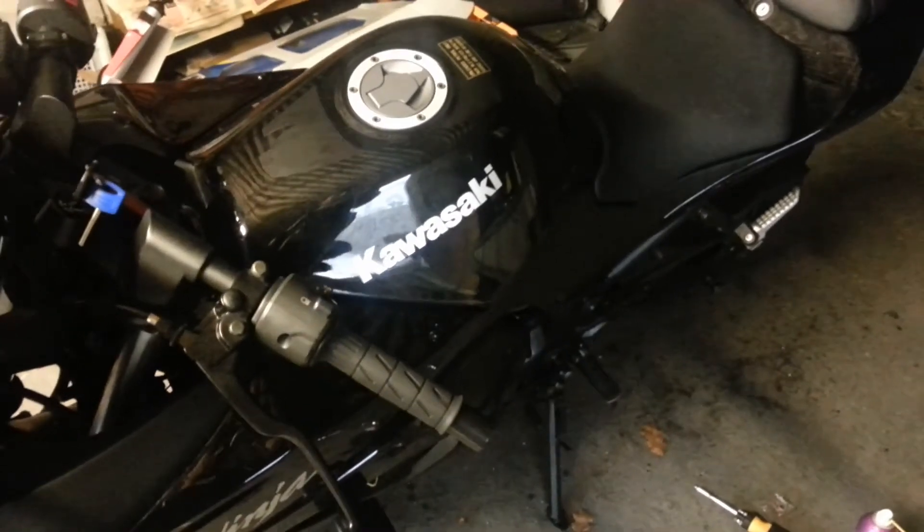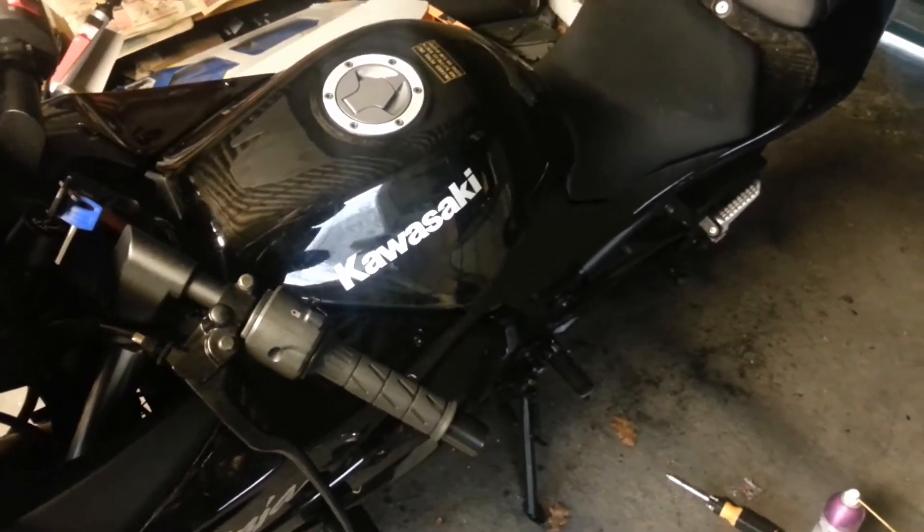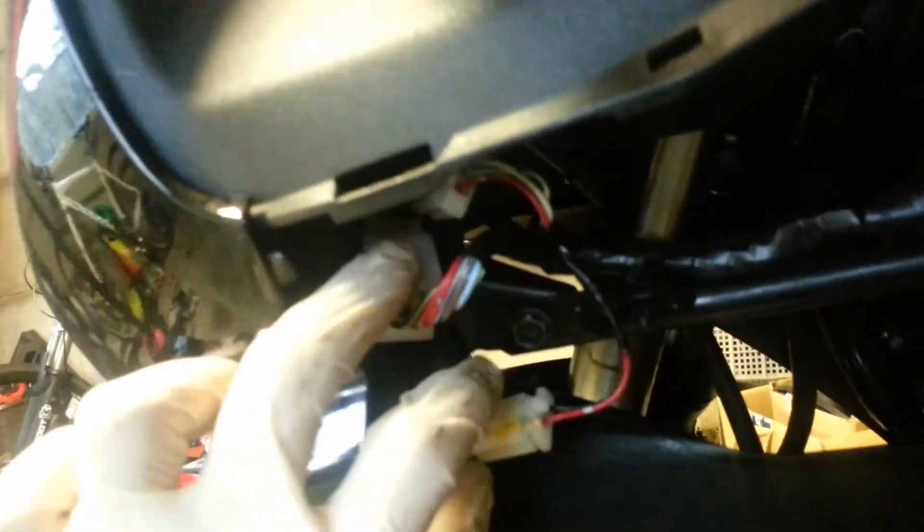The harnesses you have to access are just around this area, so what you have to do is take the fairings off - it's a very easy job. There are loads of videos on how to undo the fairings so I'll leave that out. Once you get the fairings off, you locate the harness just here. You want to disconnect the 9-pin connector and the 3-pin connector - you don't have to worry about the 2-pin connector.